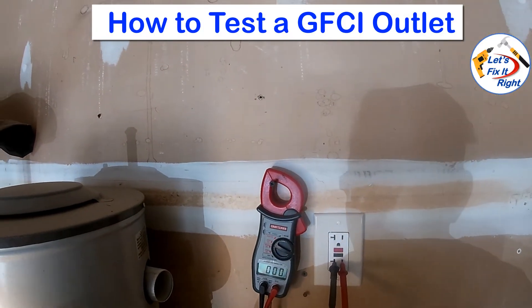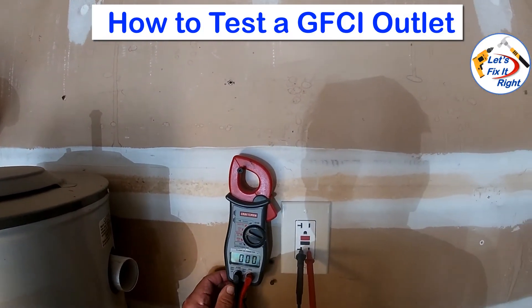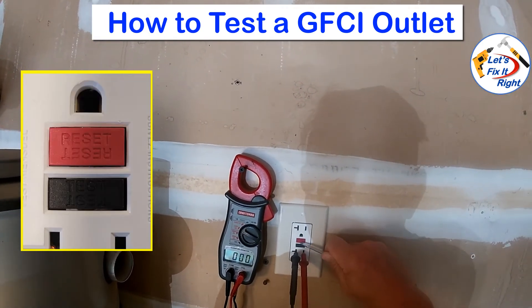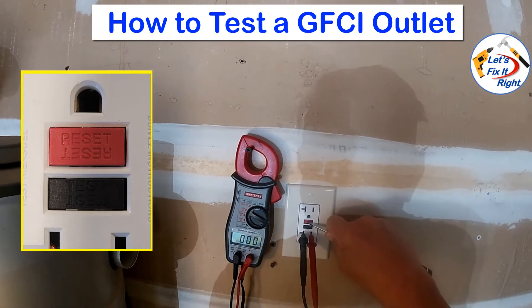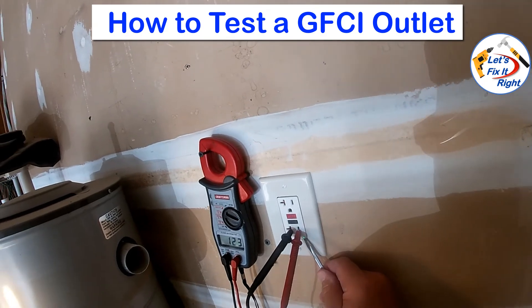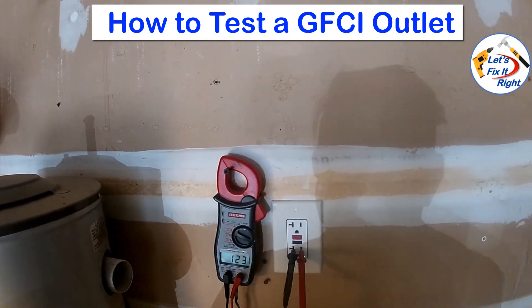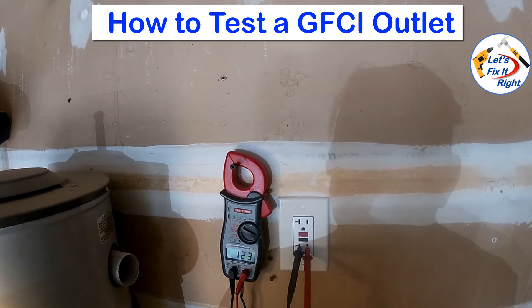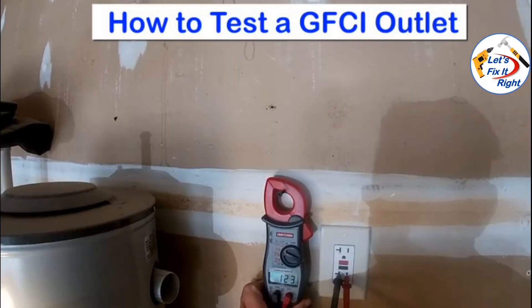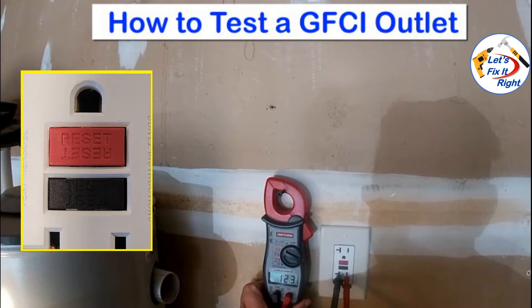I'm out in my unfinished garage, where I'll show you how to test a GFCI outlet. I've pressed the test button to trip the internal GFCI circuit breaker to make the voltage go to zero. If you reset this by pressing the red button, the voltage comes back on and you heard a snap or a pop sound, and the green light came on. Please note that older GFCI outlets do not have green lights. As you can see, I have 123 volts, which is actually better than 120 volts for a household. Lastly, if a GFCI outlet will not go to zero volts by pressing the black test button or return to 120 volts by pressing the red reset button, it is considered a defective outlet.